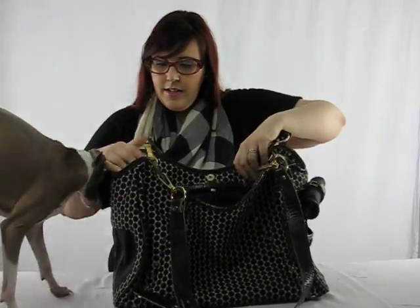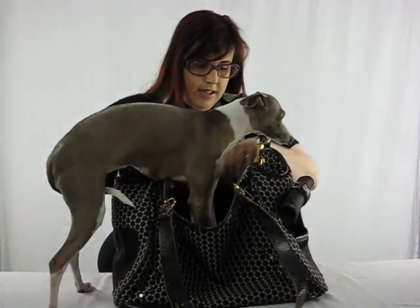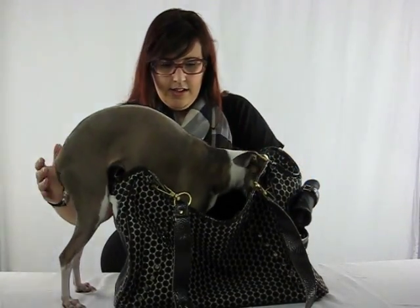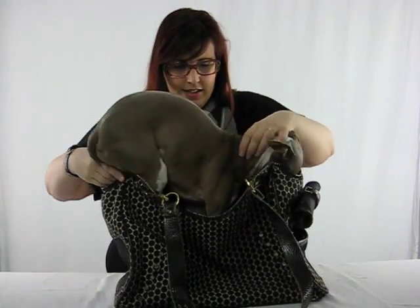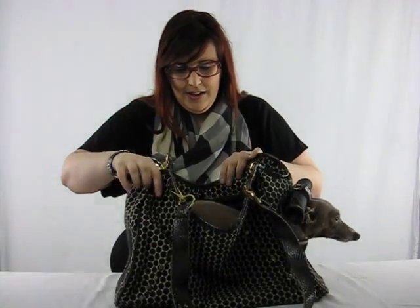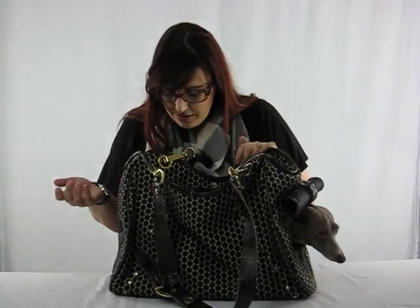Arthur, come on, come in the bag. There we go. As you can see, Arthur gets in nicely.